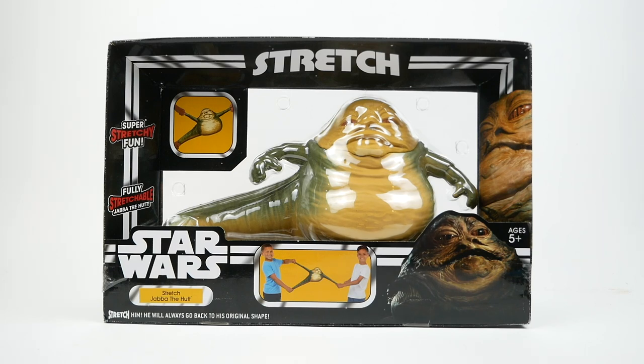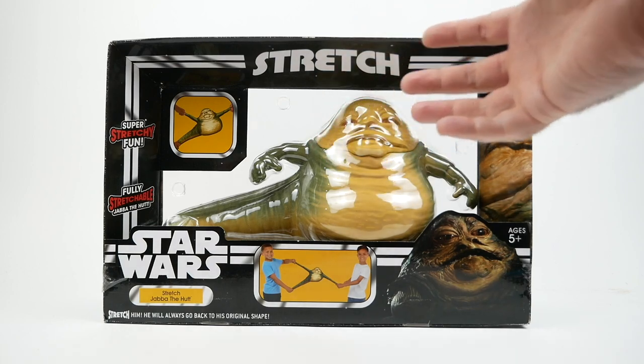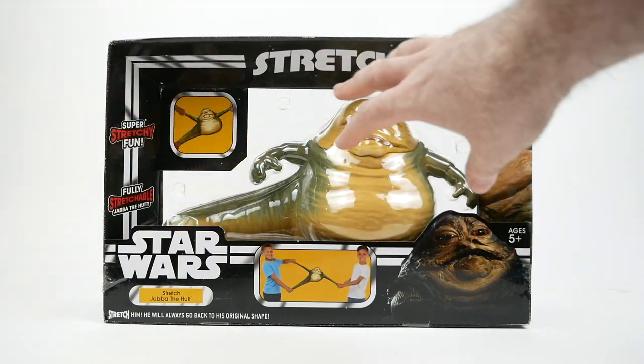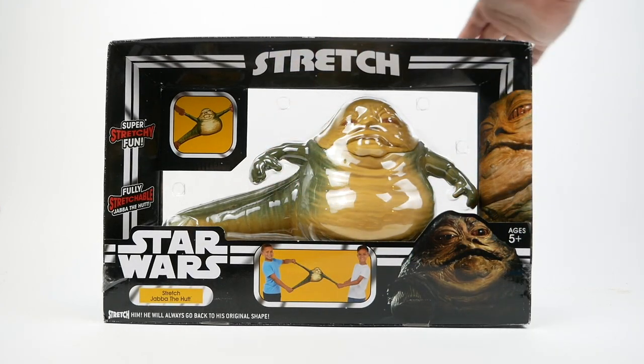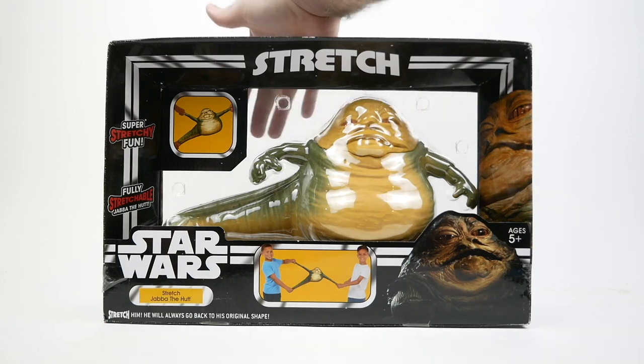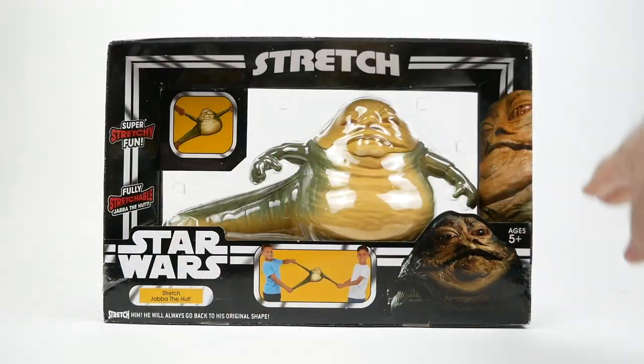Before we open it up, I want to look briefly at the packaging — it's actually pretty unusual packaging. It's a sort of plastic sandwich: you've got a plastic thing on the front, a plastic thing on the back, and you can see all the way through. Then there's a cardboard frame around it. I'm hoping I can open this up, take him out, and then return him to the package for storage and display later on.